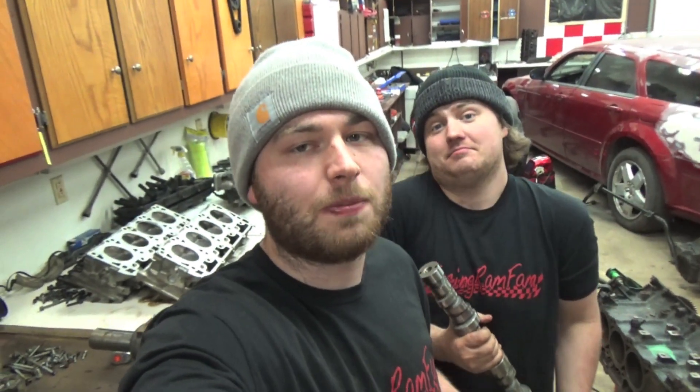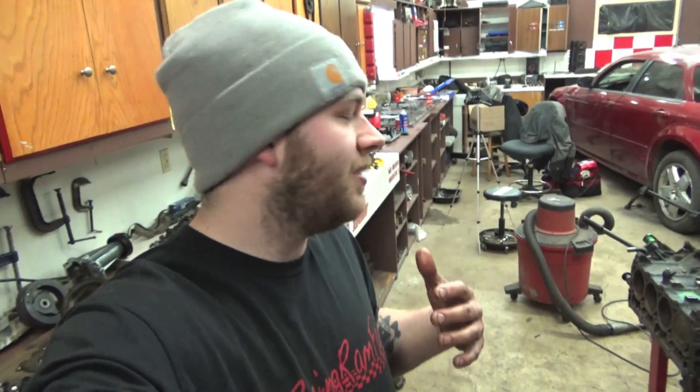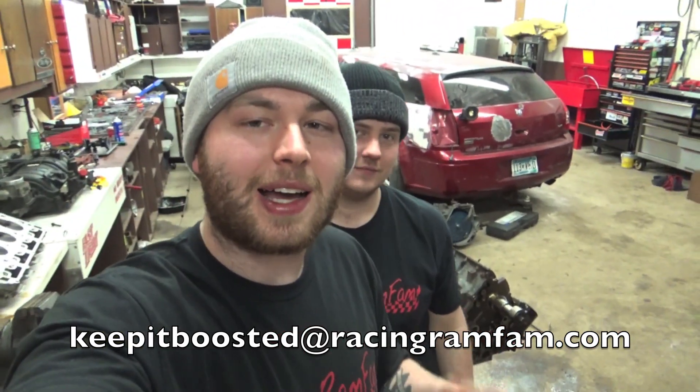Definitely not the video I thought it would be — I thought that cam was going to have a lobe missing, which it does not. That's a brand new aftermarket camshaft. So either they didn't line the pushrod up correctly and it popped off, or that lifter took a crap. We'll definitely have to take a better look at that lifter and the heads — make sure the valve seat didn't fall out or something like that, and figure out where these metal boogers came from. That oil pan is super gross so we might be pulling this whole motor apart. I hope you like this 5.7 Hemi stuff — comment down below if you love Hemis or if you love Magnums, and let's see who likes more on this channel. Email me at keepitboosted@racingramfam.com to pick up a Racing Ram Fam t-shirt. Keep it boosted and we'll see you in the next one — peace!